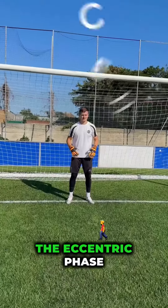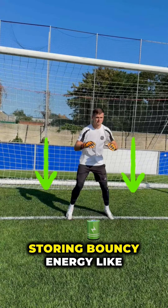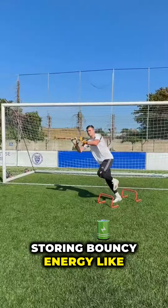Step one: the eccentric phase. As the goalkeeper hops, their leg muscles stretch, storing bouncy energy, like a loaded spring.